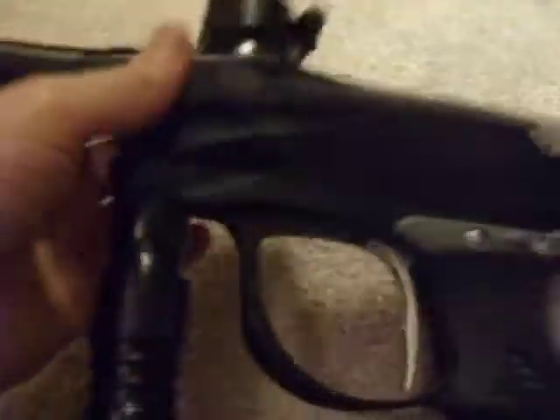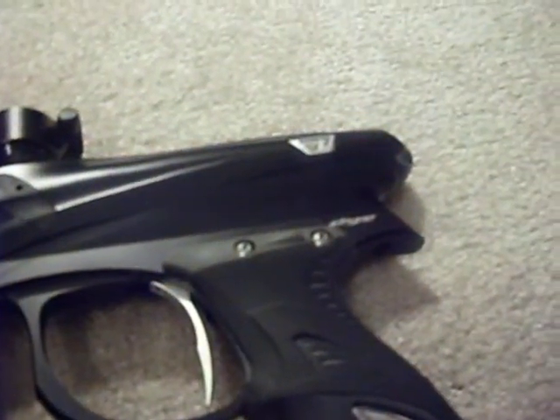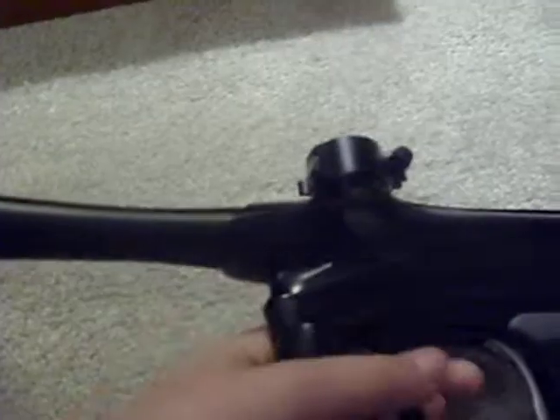I also got a new back cap because mine started coming loose. I just said screw that — I'm not going to deal with a gun that's going to leak and have problems. I'm also looking to get a new UL barrel, but I'm short on cash. I'll probably get that down the road.